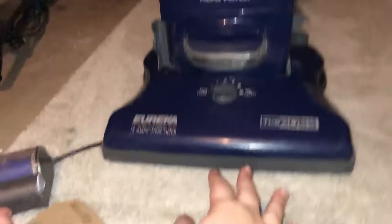Alright, I'm back with the Eureka the Boss Power Plus. It is not done being refurbished. This was the bag in there — I didn't put a new bag in. I did put a new belt in, so there is a new belt in here, which I will show you.